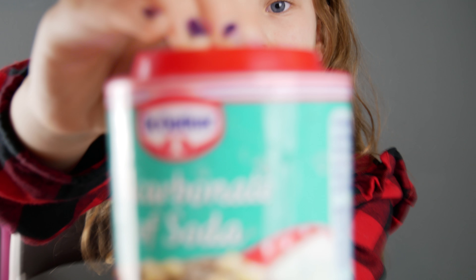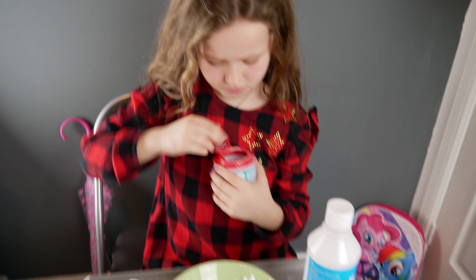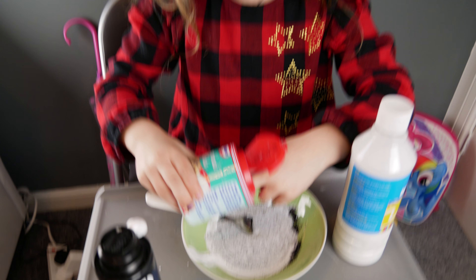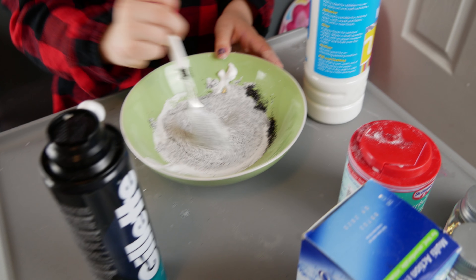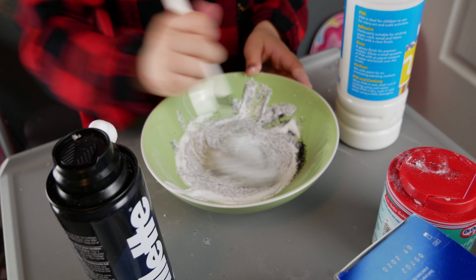Next you need some bicarbonate soda. I don't know what that is. You only need about that much. You need to mix that in.